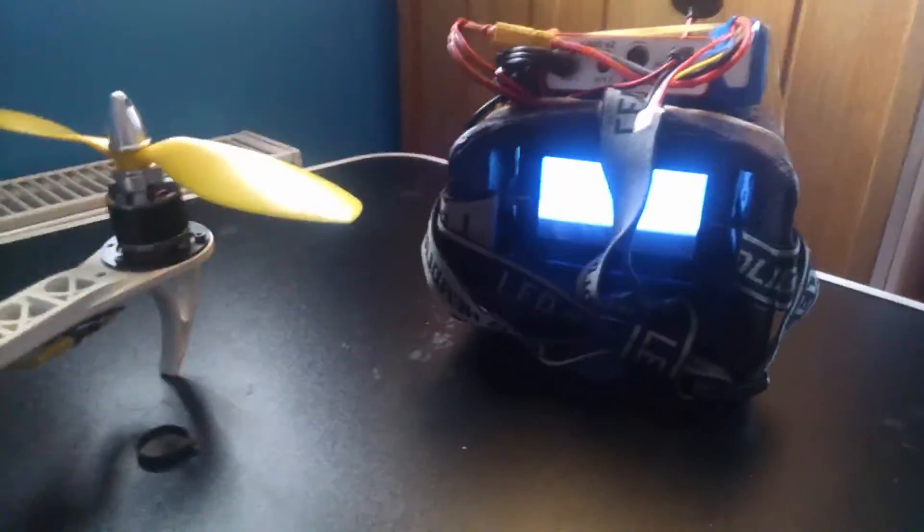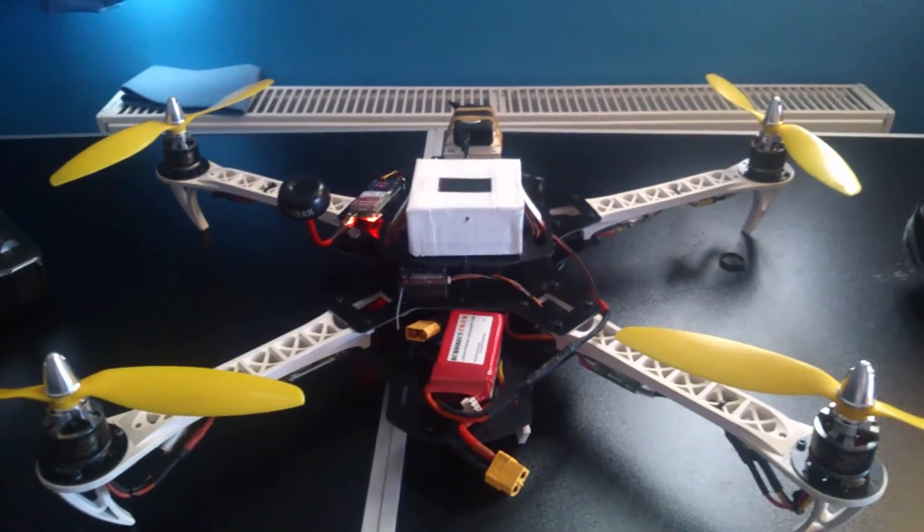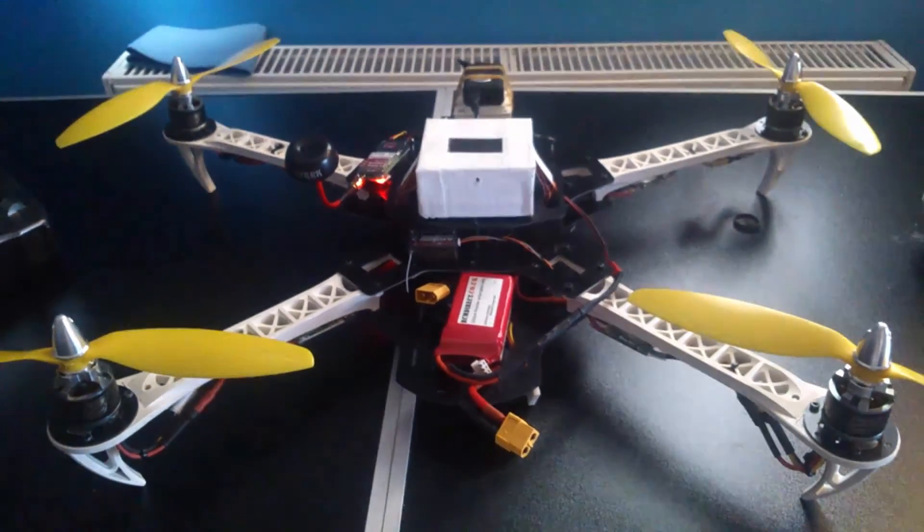So that's my FPV setup. That's it for that video, and the next video there'll be something else. See you then.